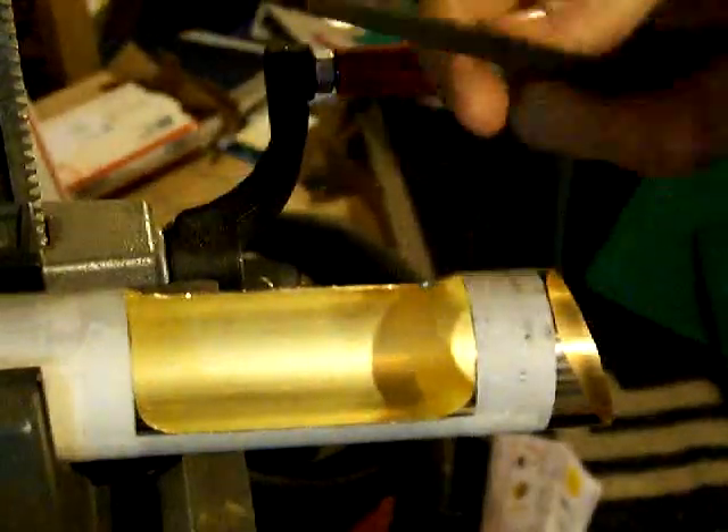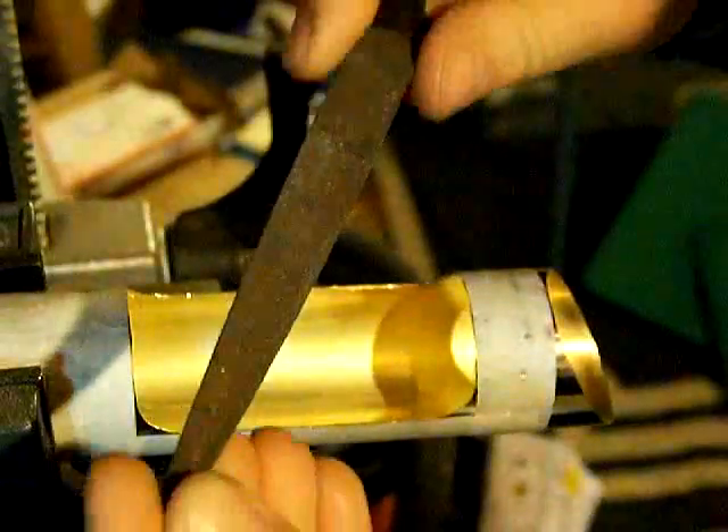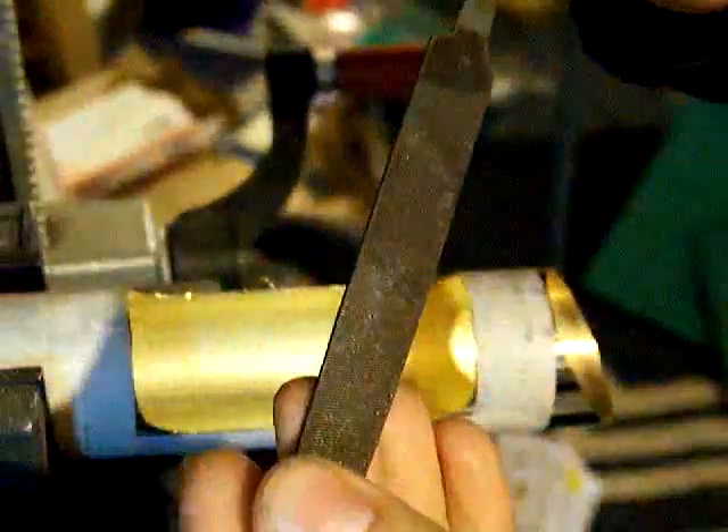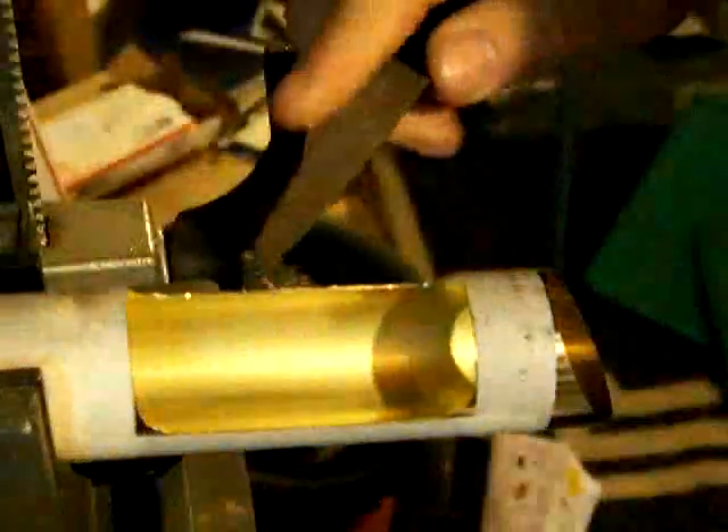Welcome back. Now I'm going to use a metal file on this. This is a fine grit — I'm not sure exactly what grit it is anymore, it's so old. It's been on my toolbox, just handy and convenient.